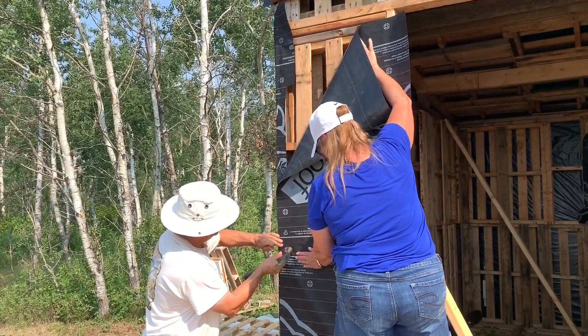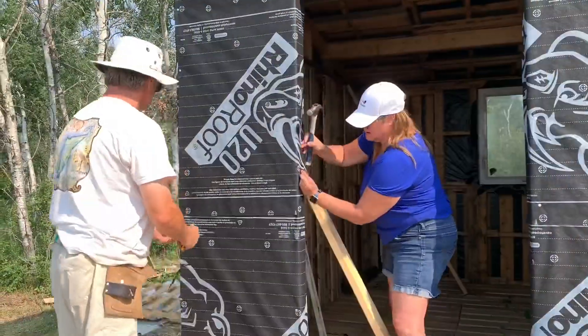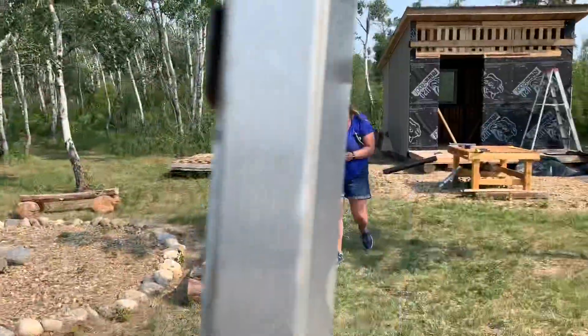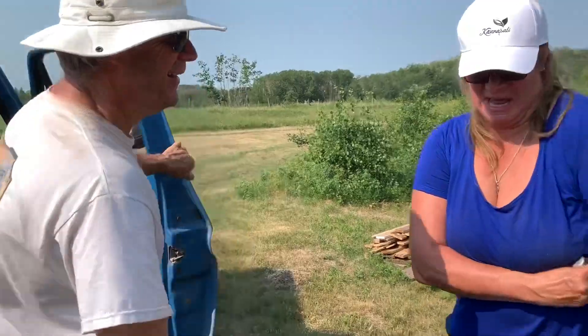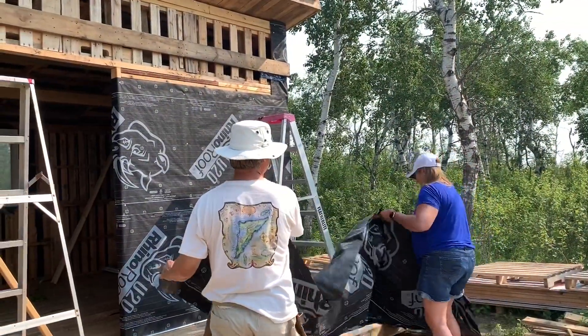I'm going to bring it down to the line. Did you get an owie? I did. Would beer cover it? Beer will cover it. I'm okay. I'm a tough chick. What could go wrong?